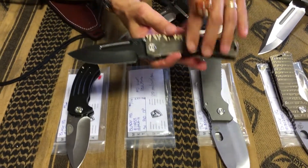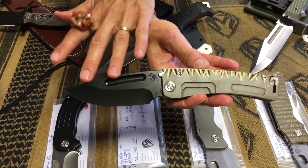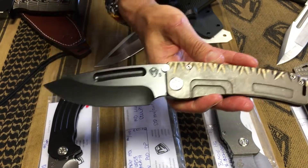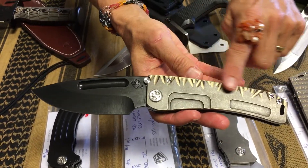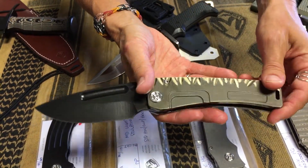Marauder H — we have more of the Marauder H headed to Blade HQ. 3V PVD drop point, and we have a little customization applied, hand-sculpted on the top of the Marauder H handle and spring.